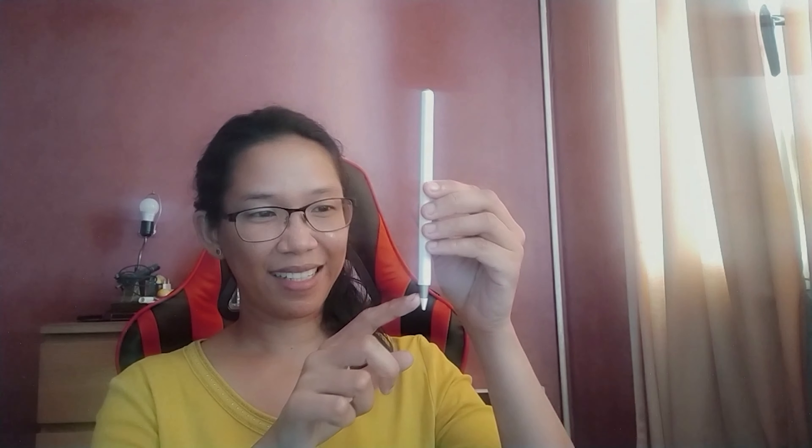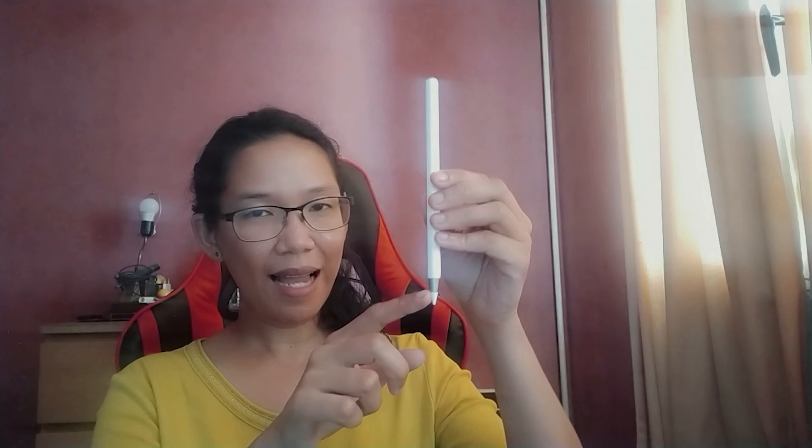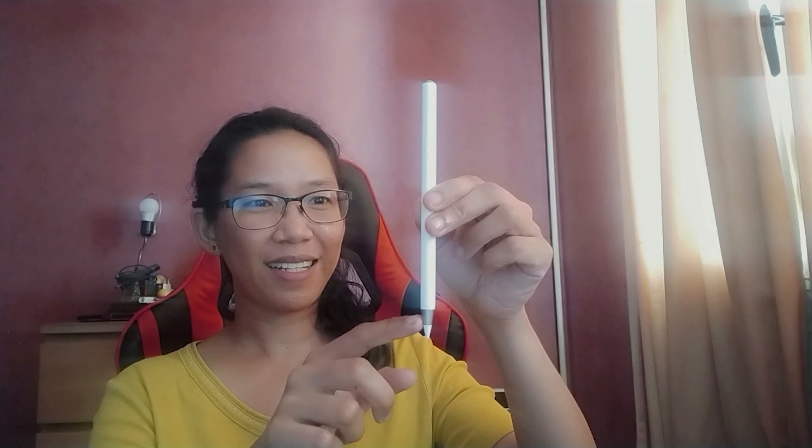I also like the divider here. I like that the divider is colored silver. Imagine if it's all white — it will be boring. So I like that the divider here is colored silver, and it's the same color as the top white part.